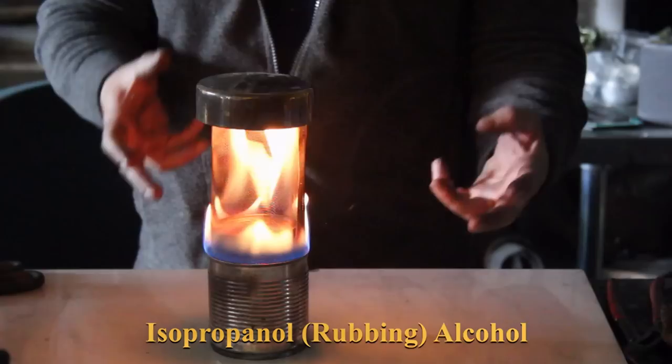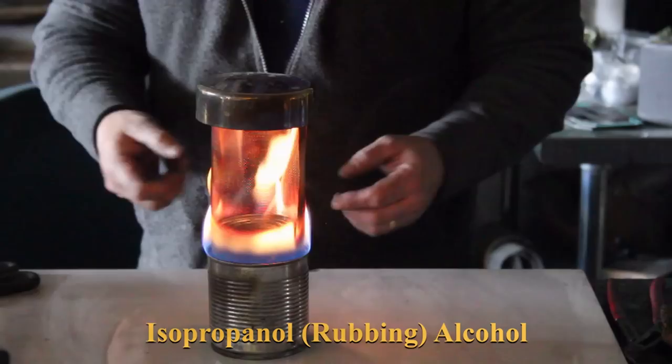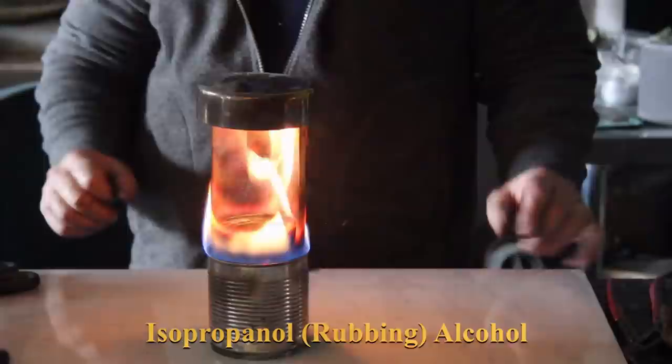This is the IPA - as you can see it's a more aggressive flame, more yellow, and certainly hotter. IPA rubbing alcohol is again more expensive, but if you happen to use a lot of it - like you're into 3D resin printing, or you just like to rub yourself a lot - then you'll have this stuff around and be able to use it in a heater.